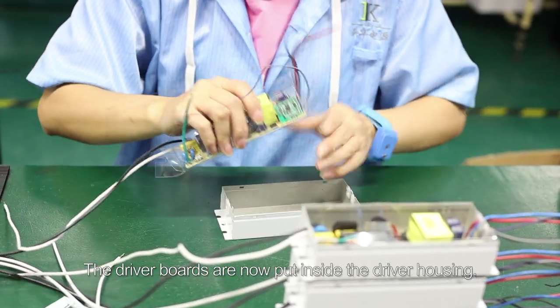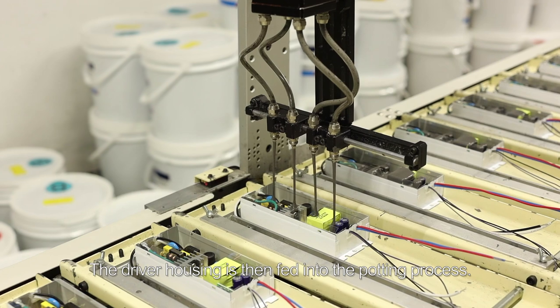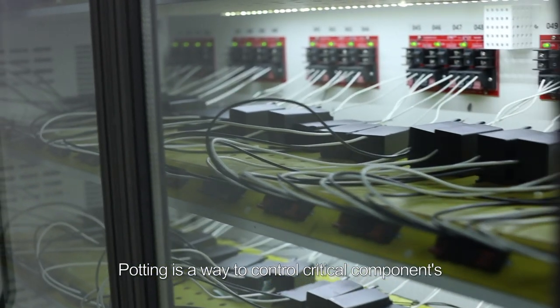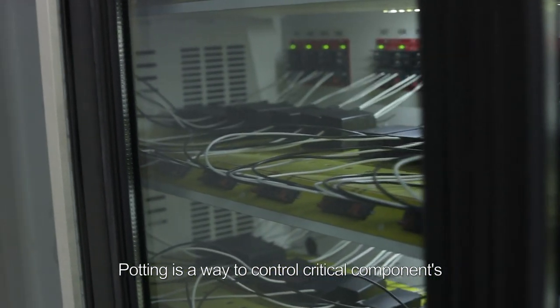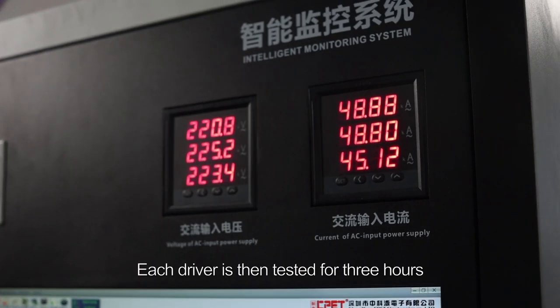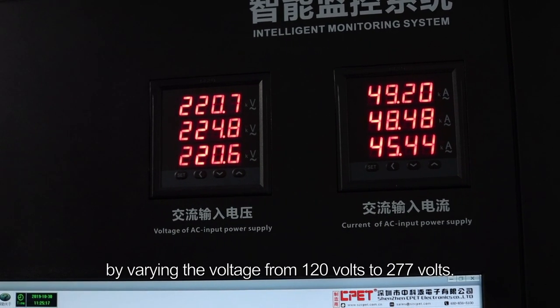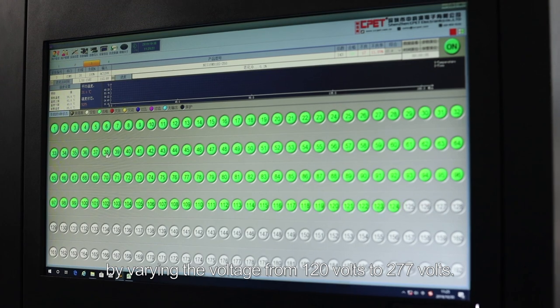The driver boards are now put inside the driver housing. The driver housing is then fed into the potting process. Potting is a way to control critical components' temperature during operation of the LED fixture. Each driver is then tested for three hours by varying the voltage from 120 volts to 277 volts.